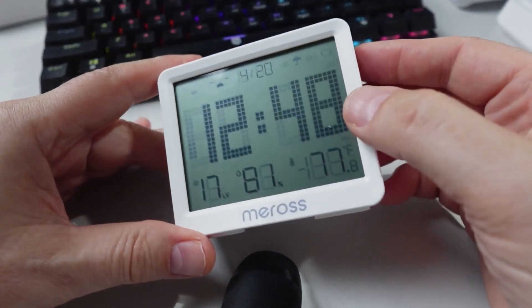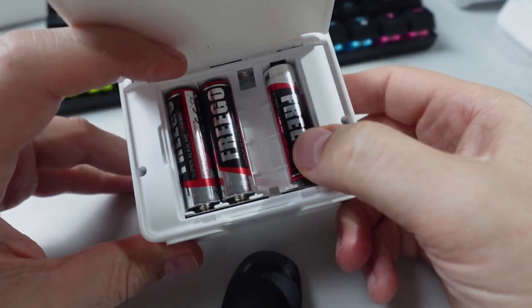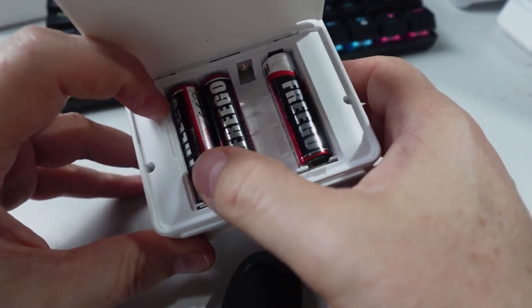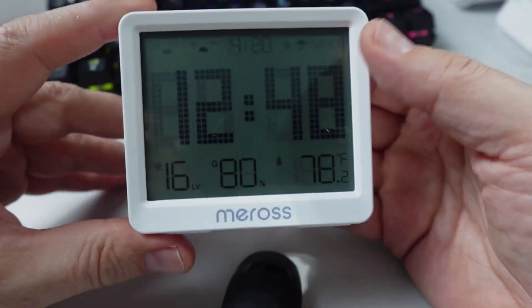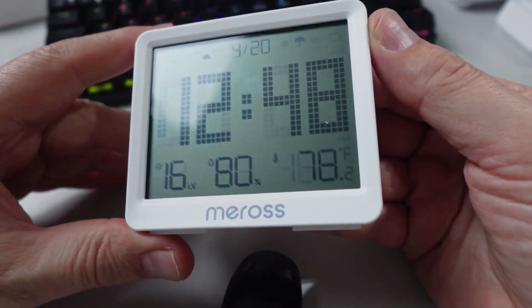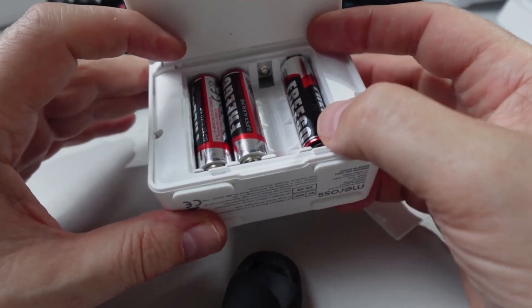The screen is quite clear. Inside we have the batteries. What's really interesting is it takes four double-A batteries, but even with three the device is actually operating, so I'm assuming that two of the four batteries are in parallel.